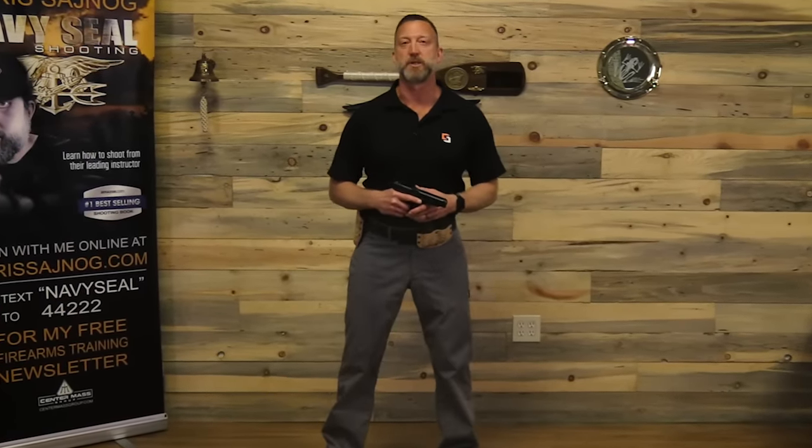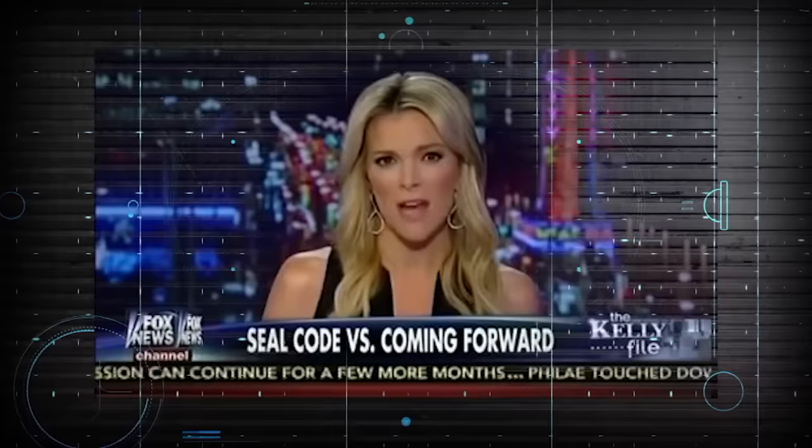Hi, I'm retired Navy SEAL sniper instructor Chris Seinog, and founder of the New Rules of Marksmanship. In this video, I'm going to teach you how to grip your pistol properly. Now let's go ahead and get started. Joining me now is retired Navy SEAL sniper Chris Seinog.